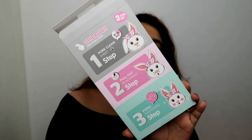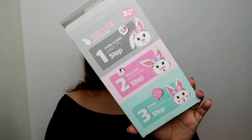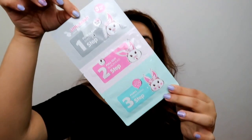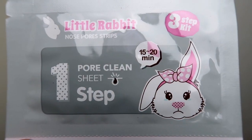The cutest nose pore strips in the world retail for about 369 rupees in Kathmandu. I'll show you guys what it actually does and how exactly you use it. You get about four pieces per pack, and one packet looks like a three-step kit.